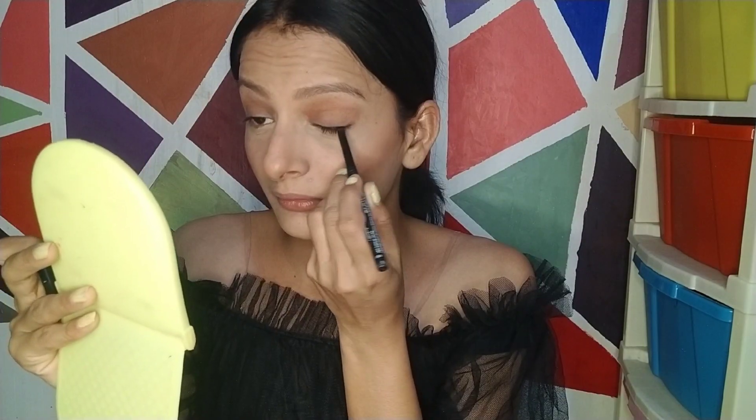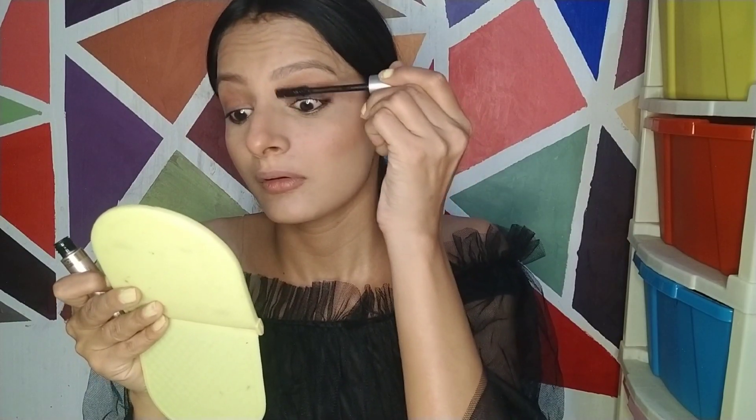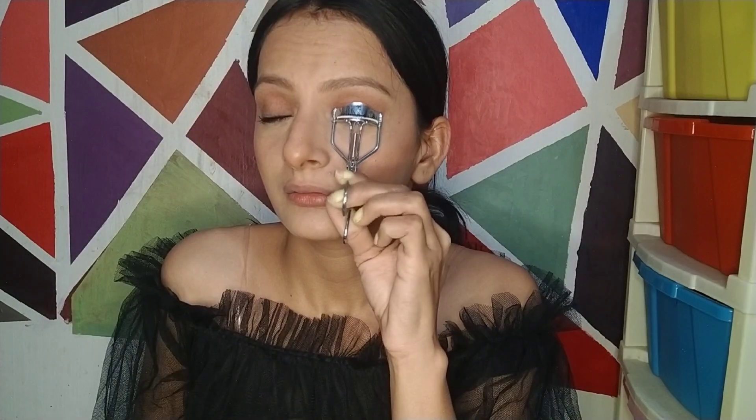I am using a waterproof kajal — the Iconic Kajal. I apply it directly and then layer a waterproof mascara on top, which gives my eyelashes a very good look. I am using L'Oreal's Lash Paradise mascara. It is a bit expensive, but worth it. Before applying mascara, I curl my eyelashes. Look at the difference — it gives a little extra volume, a little extra curl, and looks very natural and beautiful.